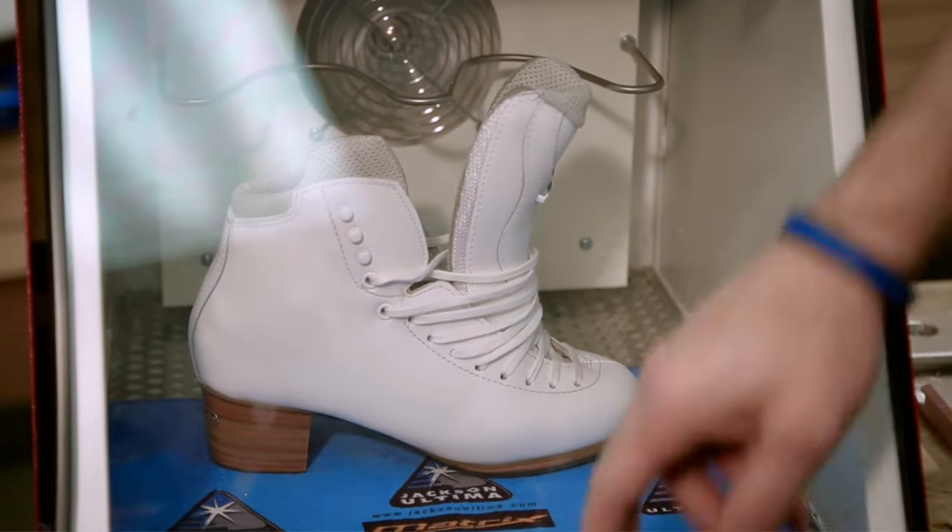Heat moldable boots are far more comfortable to start with than stiff leather. If your toes are scrunched up inside your boot, it's time to get new skates. Some boots have a higher arch than others. Trying on several pairs will help you get the best fit. The insoles can also be removed and replaced depending upon the shape of your arch. I highly recommend Jackson Supreme insoles, by the way — I wear them, and I don't even wear Jackson skates, I wear an Edea. In fact, there are many hockey players that have tried them too and said they're the best thing ever. There's a link to my video on them in the description down below.